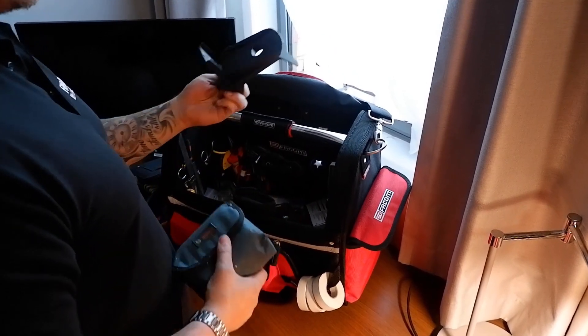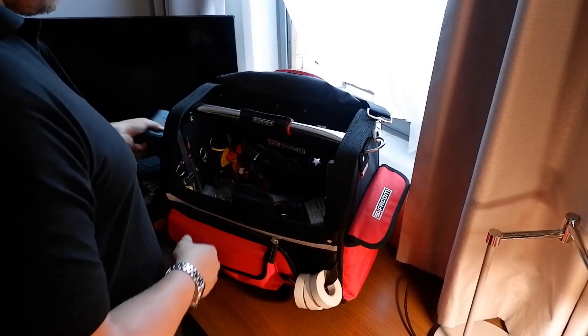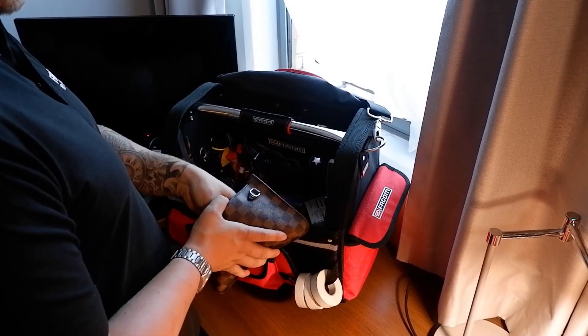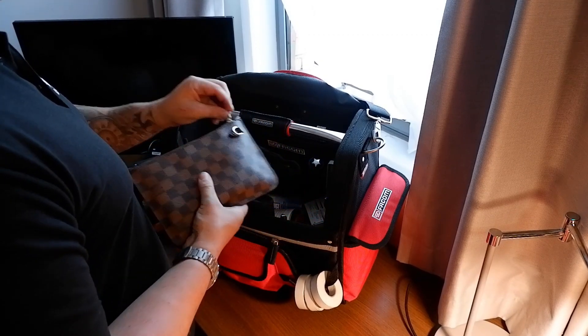The laser level comes in very handy - it's got a little base for it as well. That's a genuine Louis Vuitton bag that I pinched off the missus. I just use it as a pencil case.